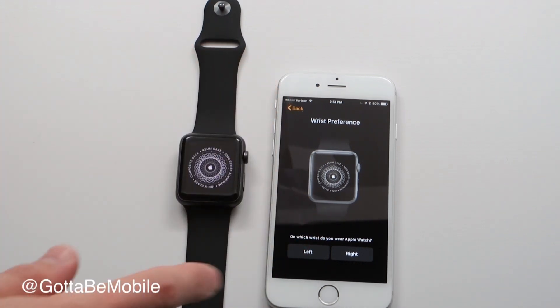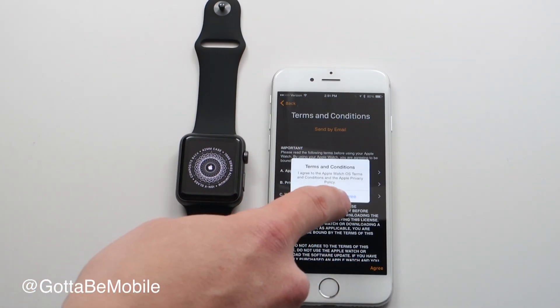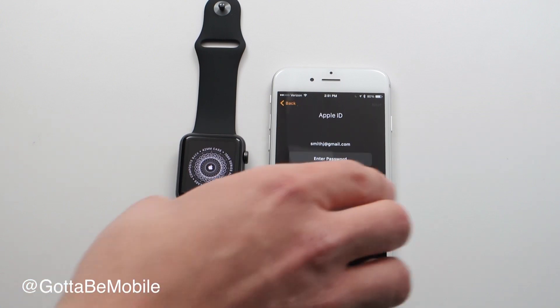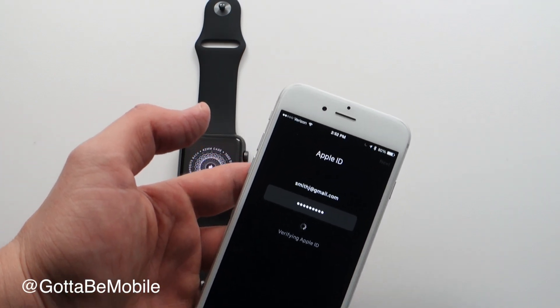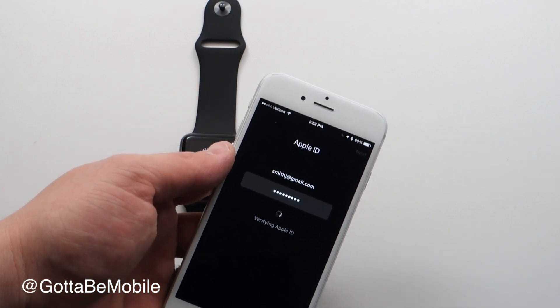I'm right-handed so I'll wear it on my left wrist — I'll tap Left, then agree to the terms and conditions. You have to agree twice, just like with any Apple product. Then we're going to enter a password for our Apple ID. After you do that, hit Next and it will verify. If you have two-factor authentication set up, it'll handle that during this same process as well.